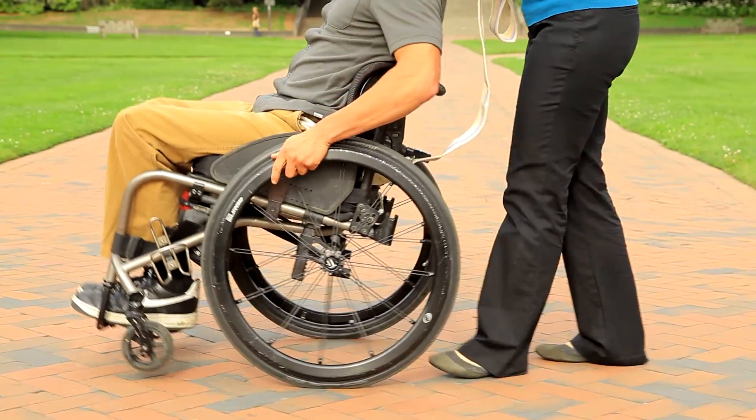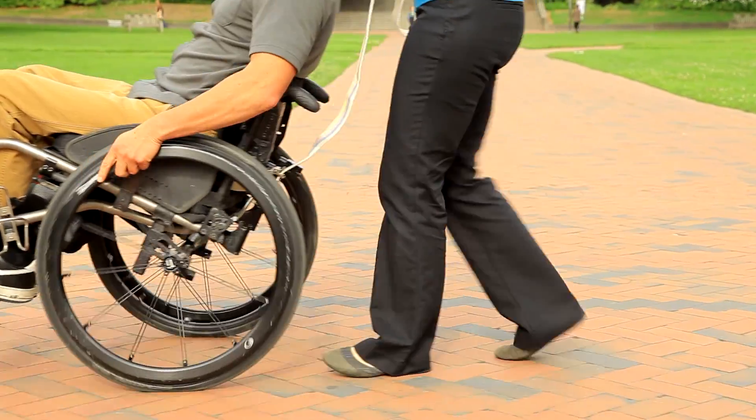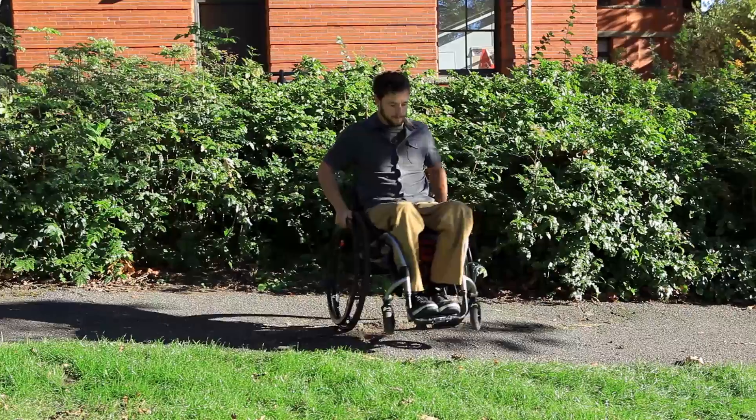Notice the speed and height of the front wheels lifting. Being able to coordinate the timing and lift height of the front wheels will allow you to strategically lift your wheels over obstacles such as thresholds or potholes.